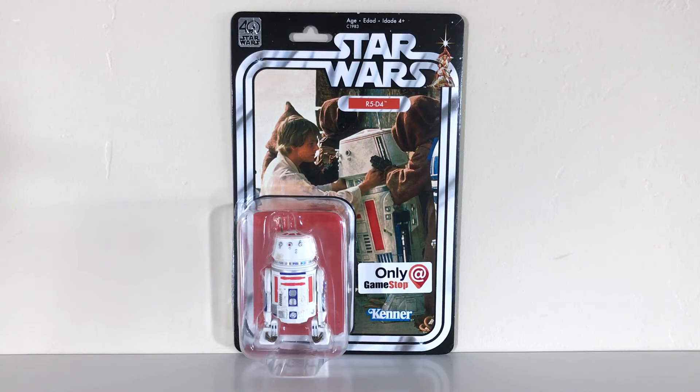This is an exclusive figure available only at GameStop. I ordered mine online and just received it, and reports are coming in that they are now hitting at GameStop stores. The packaging is really nicely done — it very faithfully recreates that Kenner vintage backdrop with a few modifications to accommodate the larger action figure size. You also get an 'Only at GameStop' sticker, which I'm not a huge fan of, but since we're opening this up, it's not a big deal.